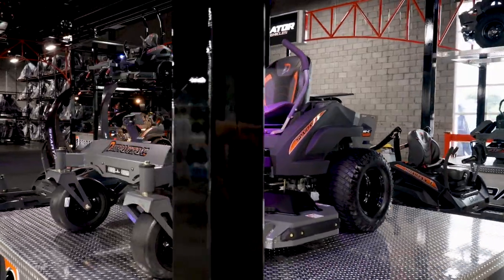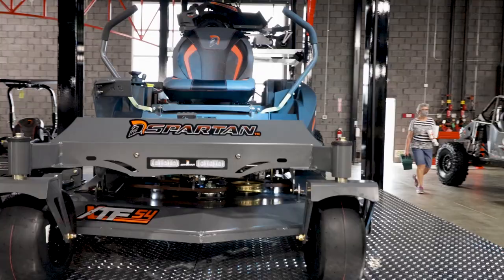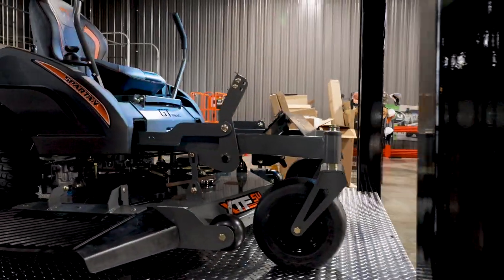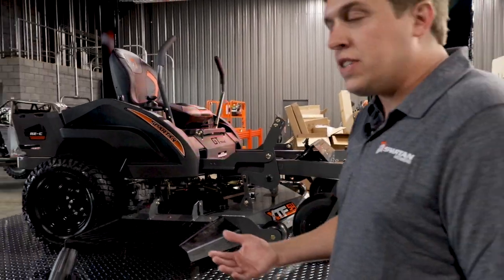It comes with 20 inch Carlisle turf armor tires. You have large front castoring tires on it. This is shown with our optional split beam LED headlight. It's a seven gauge deck, one piece bent and welded from the front to the back, four inches deep.